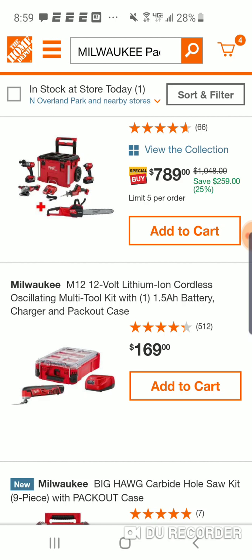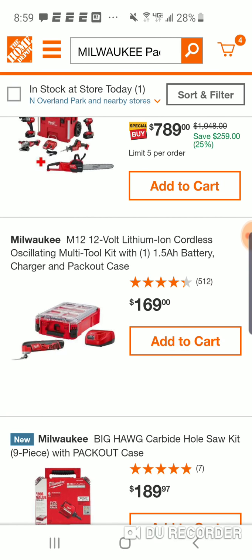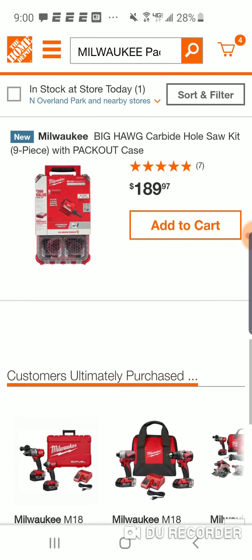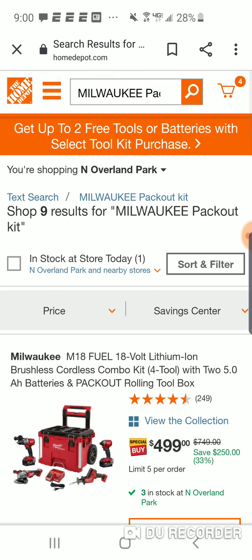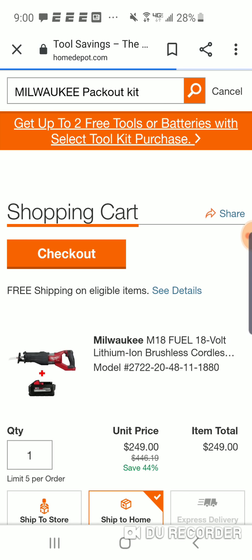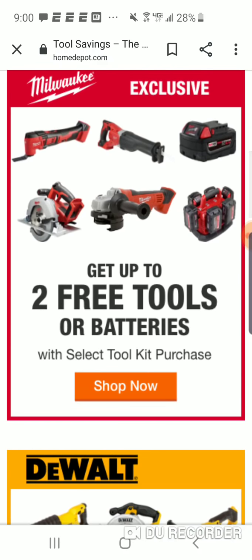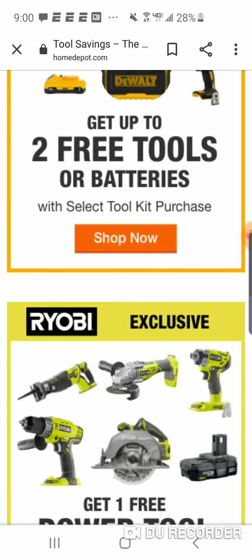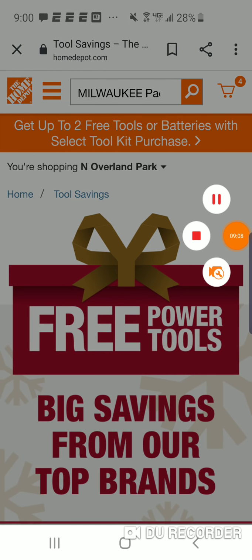Look - they want $169 for this packout box. Don't fall for some of this stuff, guys. Just to have a pretty little packout box, $169 - I've seen this multi-tool for $89. These are the main headline deals here. Really good deal - I'll have the links below if you're interested. Peace.